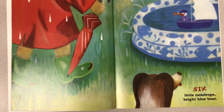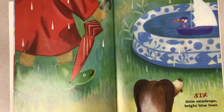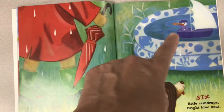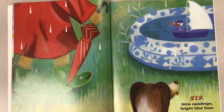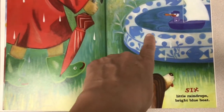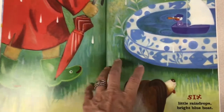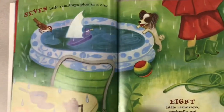Six little raindrops. Bright blue boat. There's a boat in the swimming pool. This must be a very warm rain because the weather must be warm if they have a swimming pool out. It's like a little summer rain. I love summer rain.